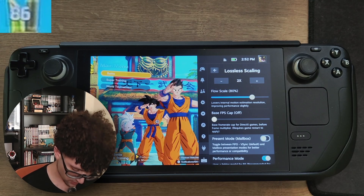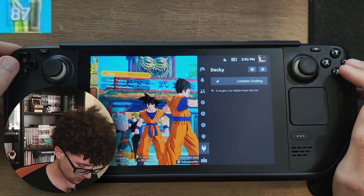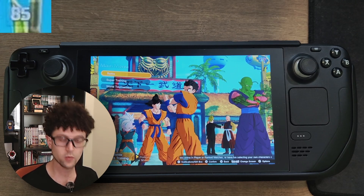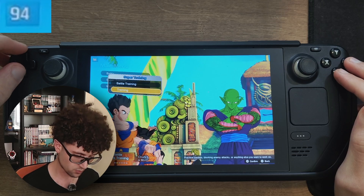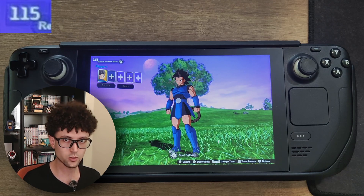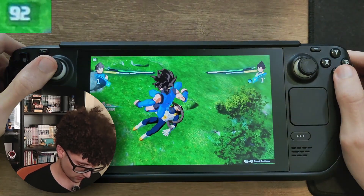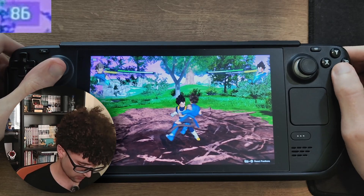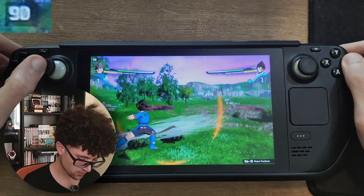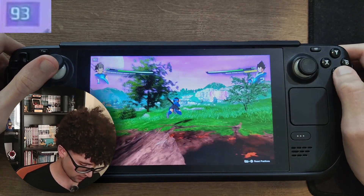Now turning Lossless Scaling on. The present mode makes a lot of difference — we're not using VSync for this game, and the mailbox mode seems to be working much better. My Steam Deck is the LCD version, which caps at 60 Hz, so anything higher than 60 fps probably won't be noticeable. Since we're using 2x and the base game runs at 50 to 60 fps, we're getting 100 to 120 fps with Lossless Scaling on. During gameplay I can't really tell much difference, but we are consistently hitting really high frame rates.